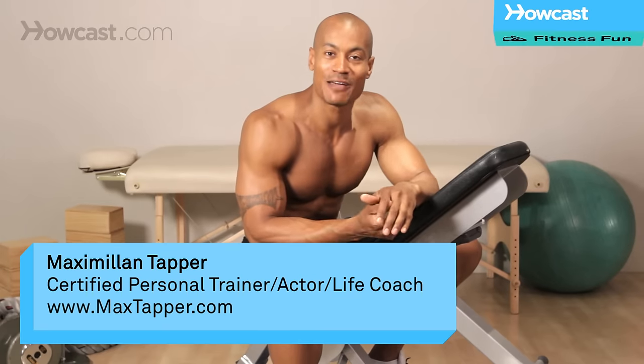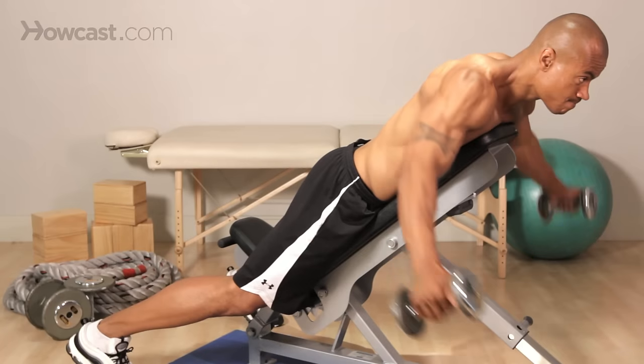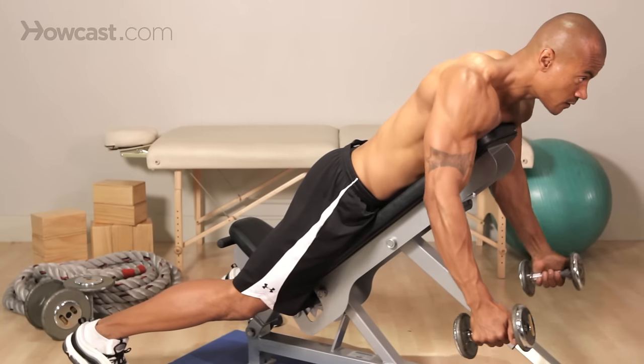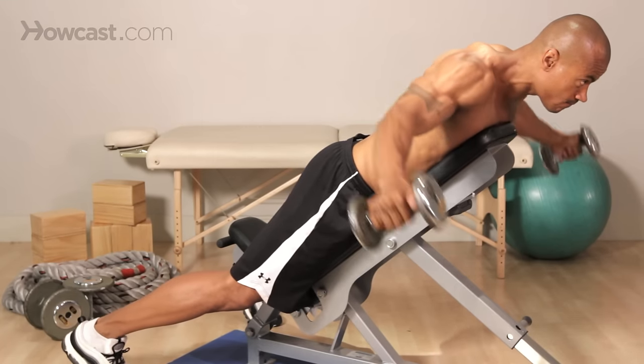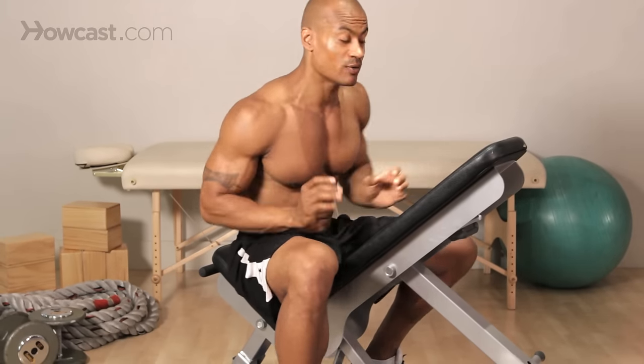Hi guys, this is Max Tapper again for Howcast. Today I'm going to show you guys how to do a seated reverse fly. This exercise is awesome for building up your upper back muscles, your rhomboids in between your shoulder blades, and your rear delt muscles. This is definitely one of my favorites for targeting those muscles. Let me show you how we're going to do that.